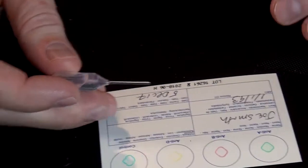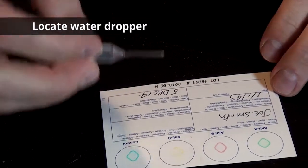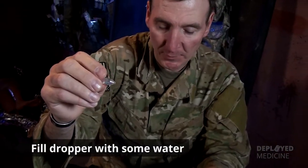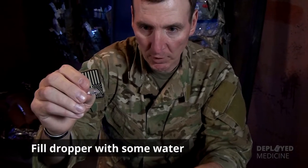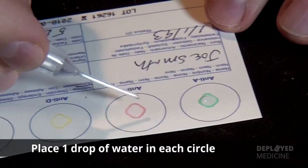After you get done putting all the appropriate information onto the card, you need to have this dropper filled up with a little bit of water. Water does not come in the dropper — you have to have a small amount of water available. You're going to put one drop of water in each of the circles.